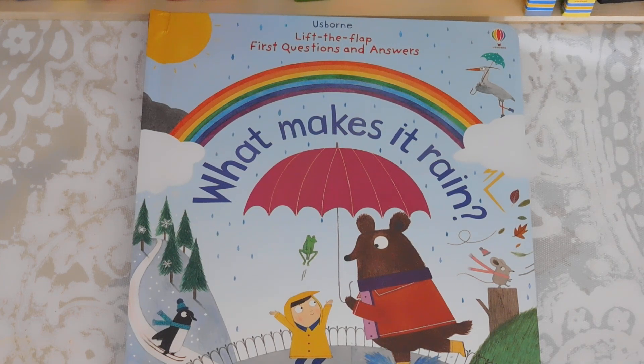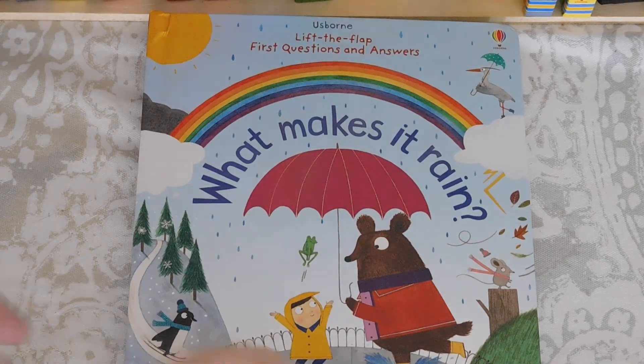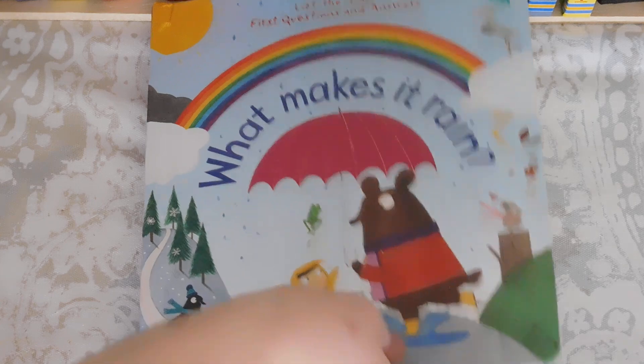Hey everyone! Thanks for joining us at For the Love of Usborne. I'm going to show you today one of our new titles from the January 2016 release. This is What Makes It Rain. It's from the Lift the Flap Question and Answer series.